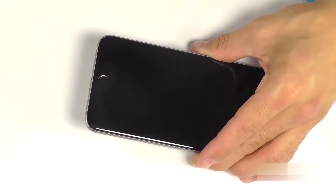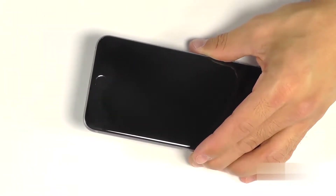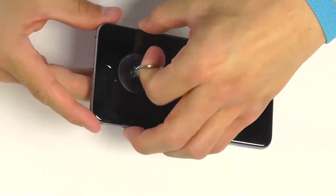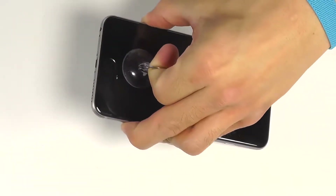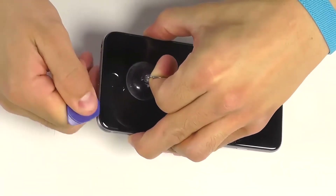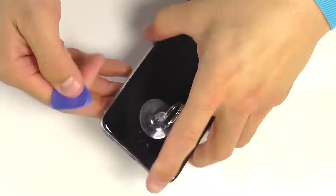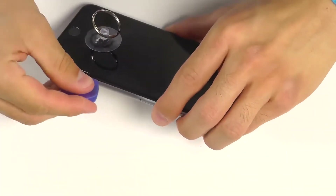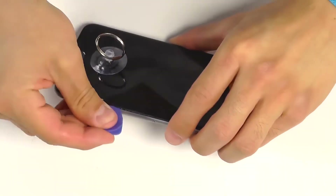With our pentalobe screws removed, we can bring in our suction cup and use it on the front of our display closest to the home button. So we can take a grip of either side of the iPhone and begin pulling our display assembly away from the base of the phone. The aid of your fingernail or possibly a plastic opening tool might assist separating the display assembly from the iPhone.